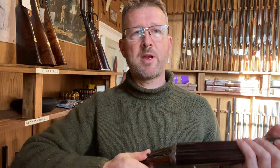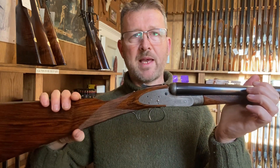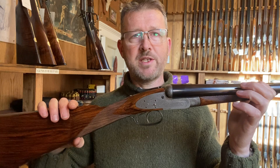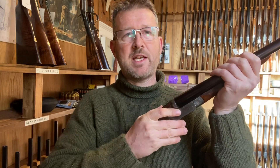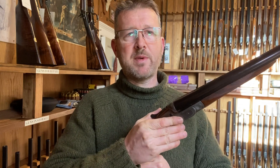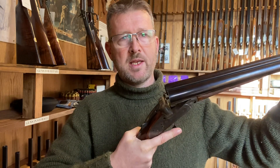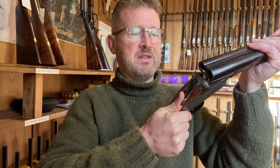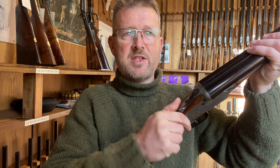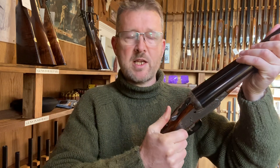The final development was to introduce spring power to help open the gun as well. Here we have another snap action gun, also a Purdey, but this one is the Beasley 1880 self-opener. The gun jumps open of its own accord under spring pressure and then snaps closed again. If it's nicely rejointed like this one is — good and tight — it requires a snap.